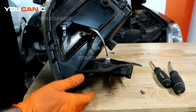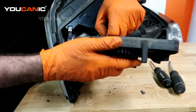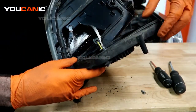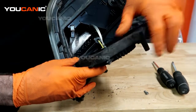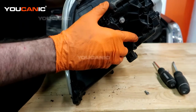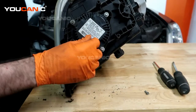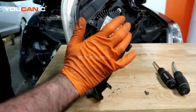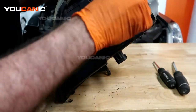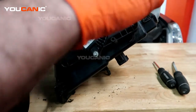Now you're going to place the new bulb in there and twist it to the lock position. Make sure you reconnect the electric here. This gasket has seen a better day, so you could potentially replace it. Then you're just going to get it lined up by putting it at an angle so these two tabs line up, then close this up and put your bolt in here and tighten it up.